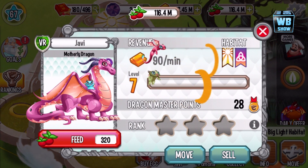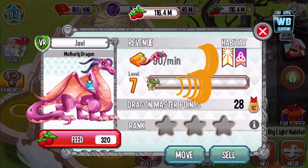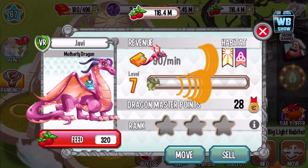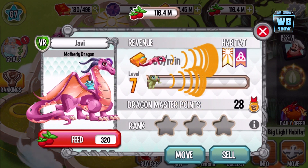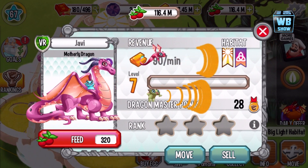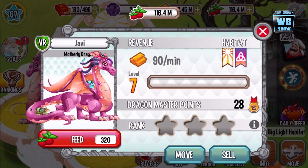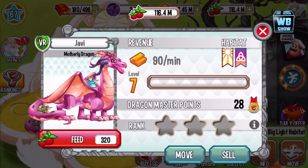I highly recommend getting this dragon if you haven't already. I'm thinking I probably have gotten it before, just not on this account, or it's not showing in the dragon book because I got it before the dragon book was released. The only way to get this dragon is through purchase using gems or special offers — I haven't seen it available anywhere else. Let me know in the comments if you have!